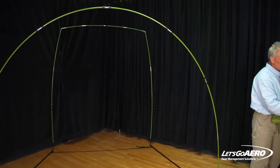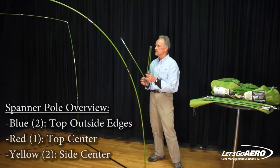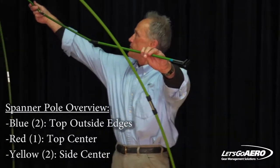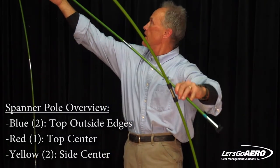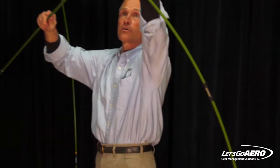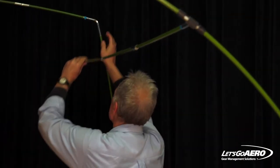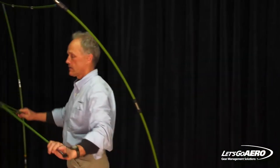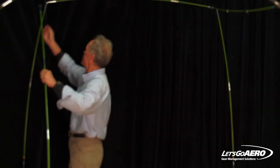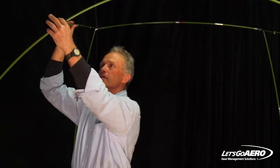The ARC RV has three different lengths of spanner poles, and spanner poles basically join the saddle poles together. There's a blue one marked with blue that attaches here, and an identical blue one that goes on the other side. They just clip on the nickel ferrules.